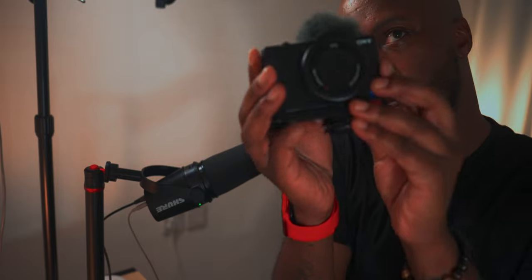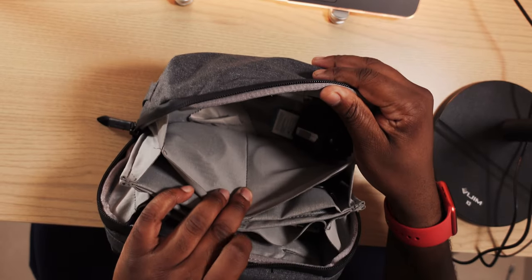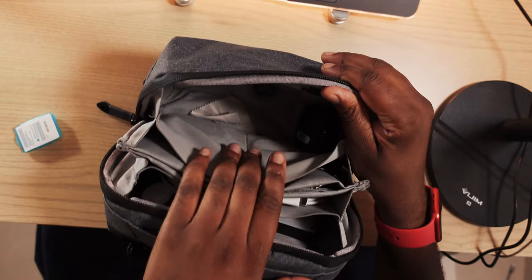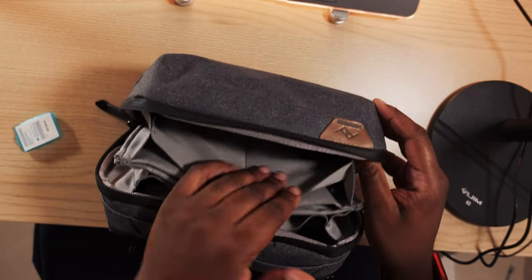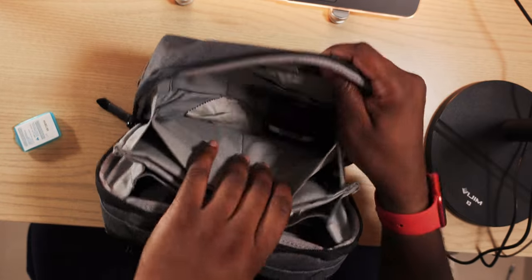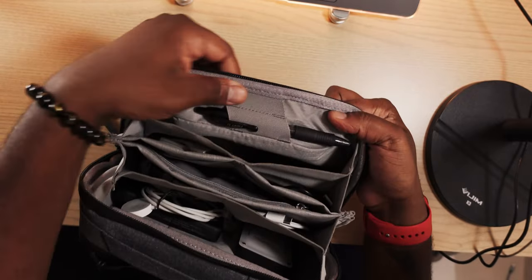The ZV1 is in here so I'll take that out first so I can do a top-down view. As you can see, there's a lot of empty space — this is where the ZV1 normally sits. Sometimes I keep some extra stuff in here too besides what I'm showing you today.